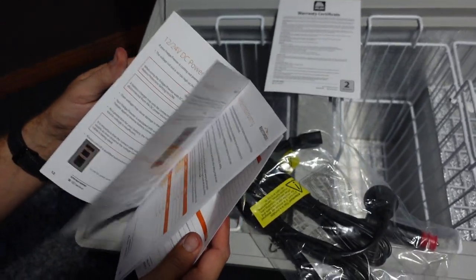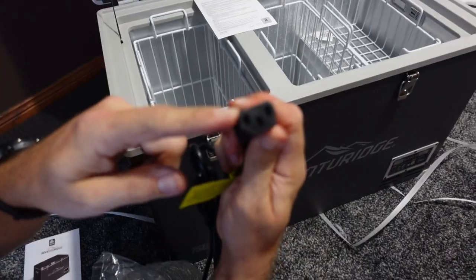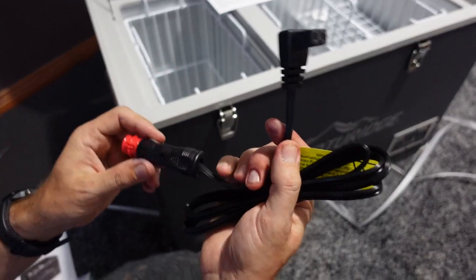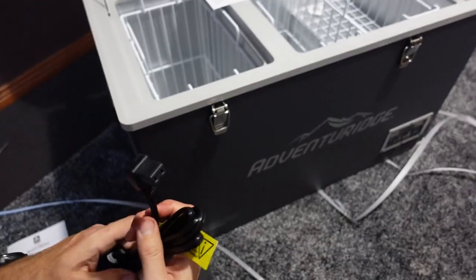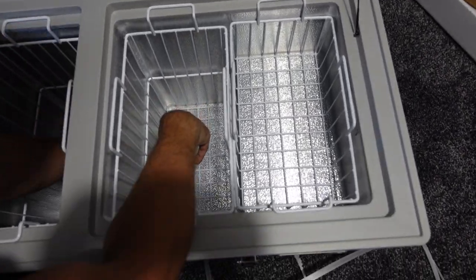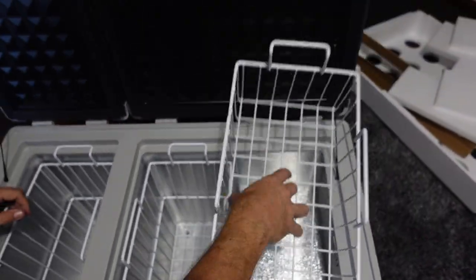I'll have a look through the menu after recording and let you know if there are any other surprises. We have the standard 240-volt cord which looks like a kettle-type cord - a very common cord if you ever need to replace it. The 12-volt cord looks very similar to the one I currently have in the car, so the good news is I should be able to just plug the new fridge into the exact same cord. We've also got a warranty card, a couple of gel packets, and drainage plugs on both sides - so if there's any water you can just let it drain through rather than tipping it upside down.